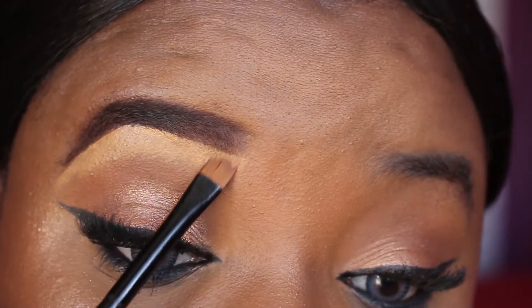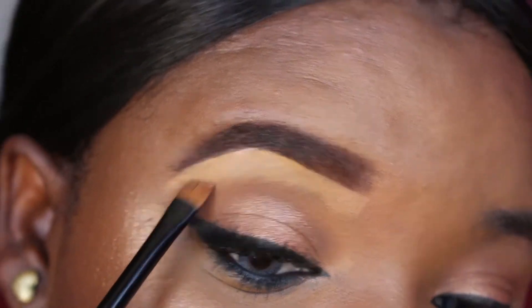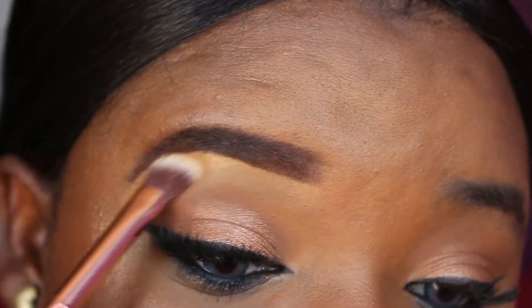You can use any brush you're comfortable with for this step. You can just use an eyeshadow brush to help blend the concealer out.